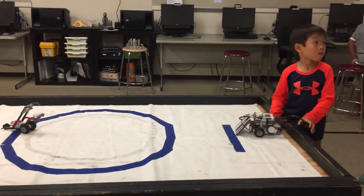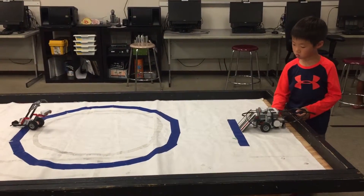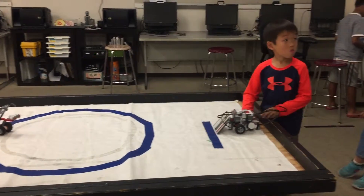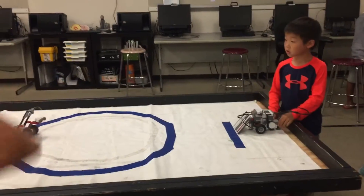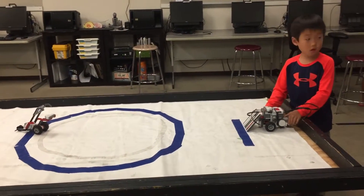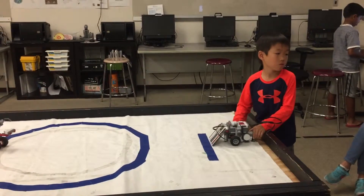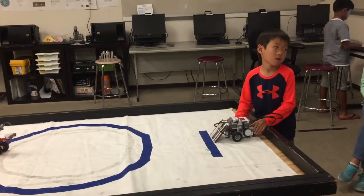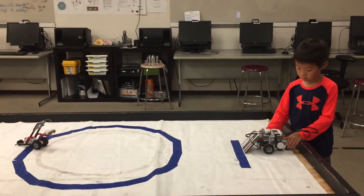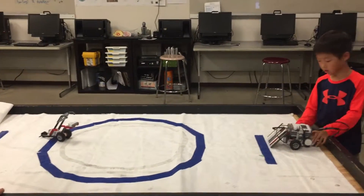Can you tell us why it doesn't run out of the ring when you push the dummy? Why it doesn't push out of the ring? What sensor are you using? I mean, what kind of sensor do you use to not let the car run out of the ring?